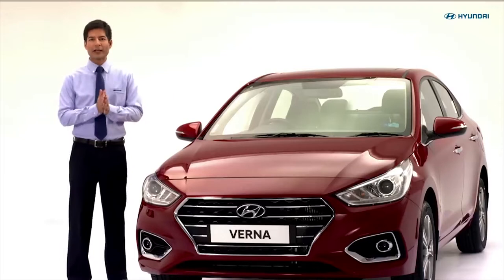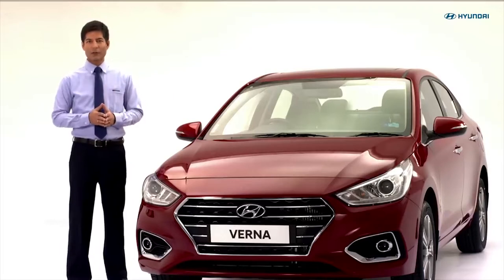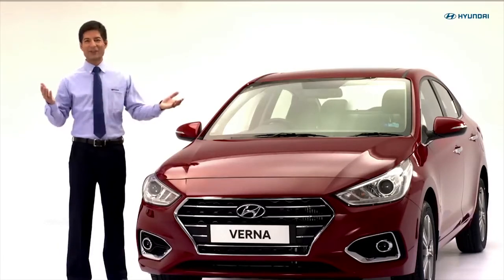Do not forget to bring your vehicle to the Hyundai service centre when required. Safe driving is happy driving.